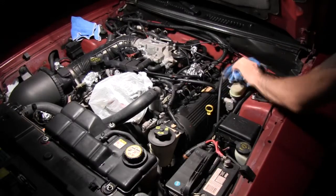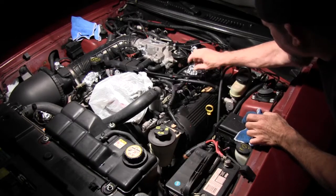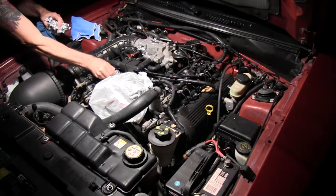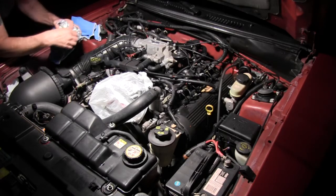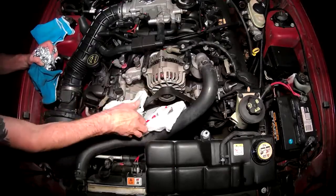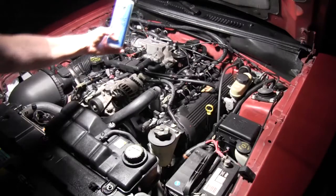Take your microfiber towels and just start wiping the engine down. Take your foil off your electrical connections and the plastic off your alternator. Then you're going to use your silk dressing and spray that all over the engine compartment.